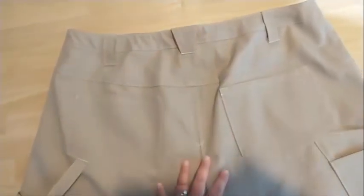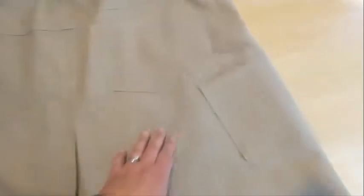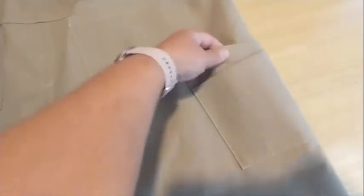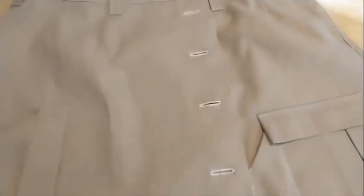I also try to make the belt loops extra big, as I have a two-inch belt that I plan to wear with it — probably would have been better if I'd gotten an inch and a half, but I have the two-inch. And then it's got another two pockets here in the back.